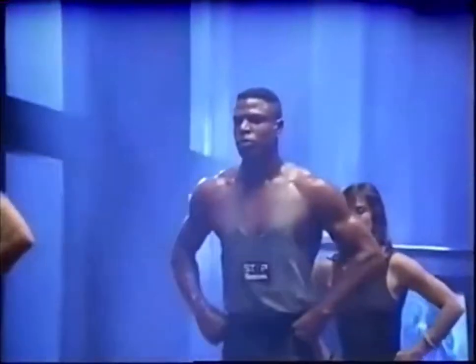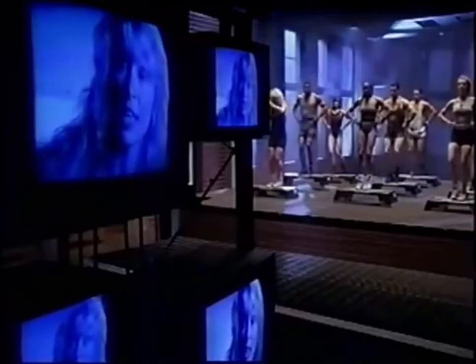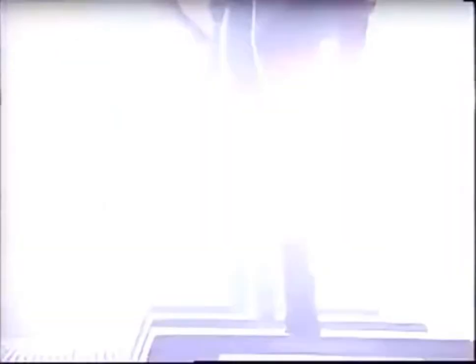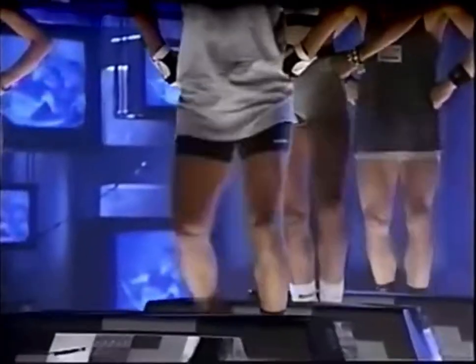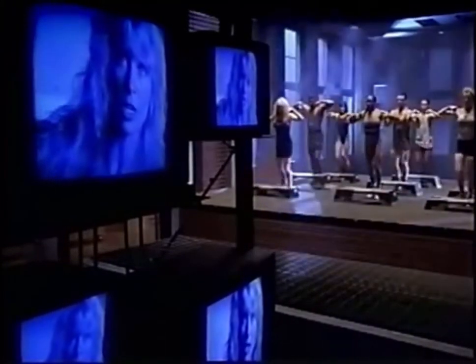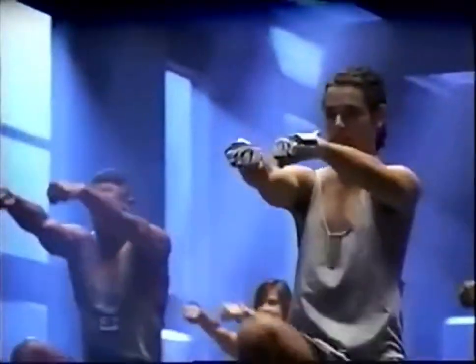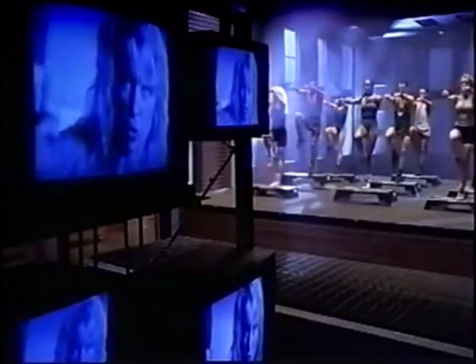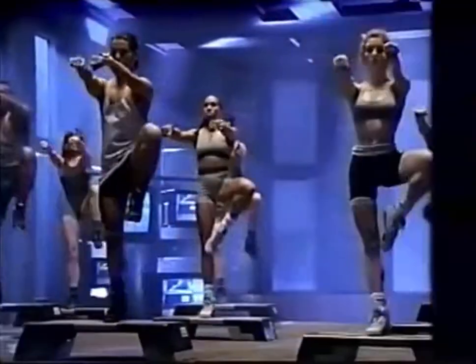Now we're going to change the step pattern. We're going to go into a knee up — do it real slow. Step left, lift right, step, lift, down, down. Step, lift, down. Double time — step, lift, down, step. Let's add some arms — chest press with the knee up. Again, again, two, again. Now press the chest press arms down with the body — three, two. Turn the right knee out, turn it out. Now the left knee.